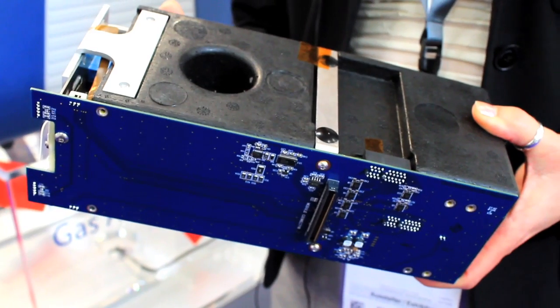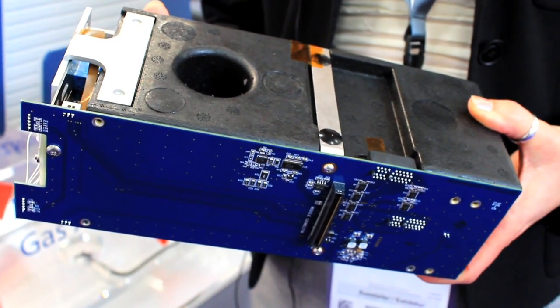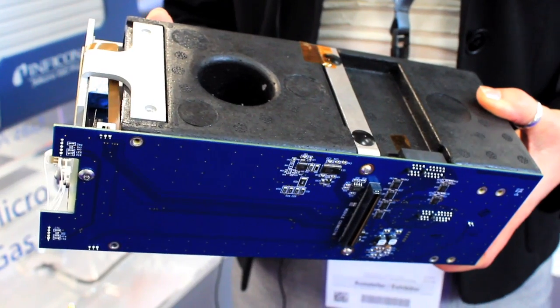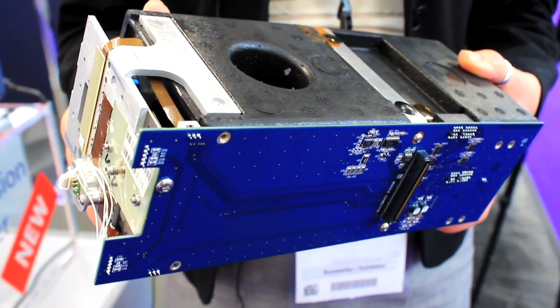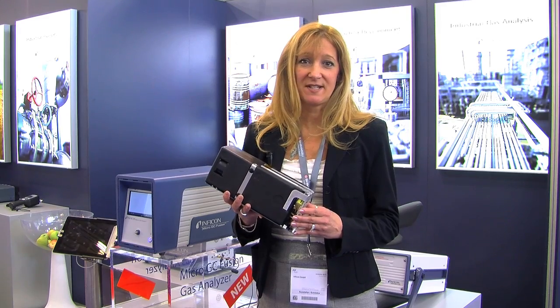MicroGC Fusion is easy going. With its modular design, every MicroGC Fusion has up to two full GC modules in it. Each module contains a MEMS injector, a temperature programmable column, and a Micro TCD. The modular design allows the user to easily exchange modules on site to change applications, or for serviceability or maintenance.